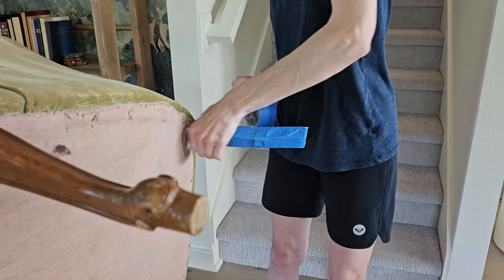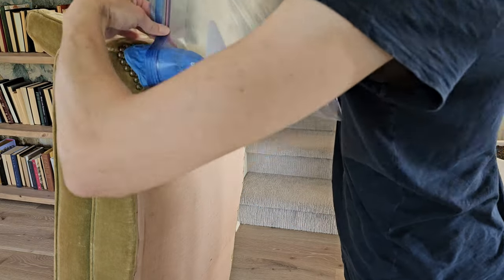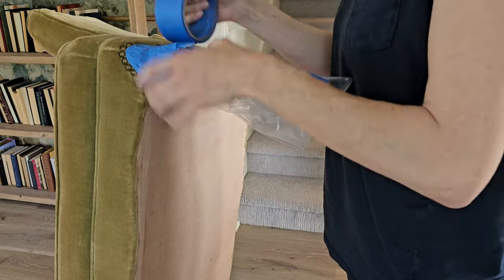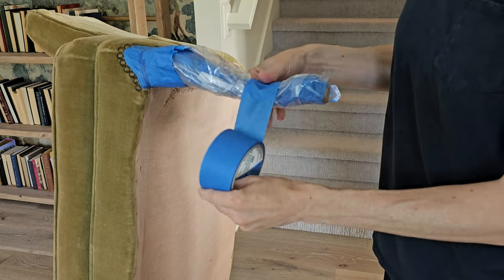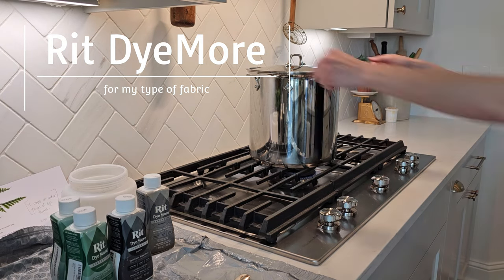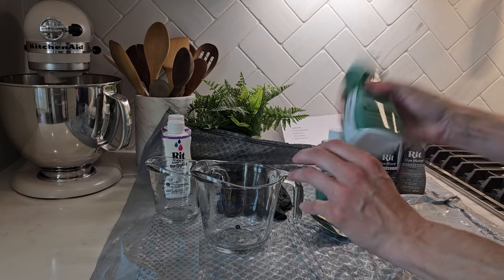I had good intentions, but spraying the dye on this sofa — it just oozed in there. Maybe I should have done a better job taping the seams, but in hindsight I probably should have just left the tape off and then wiped the legs after spraying.